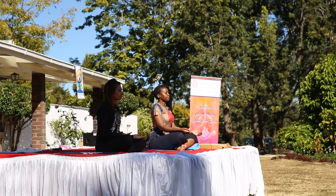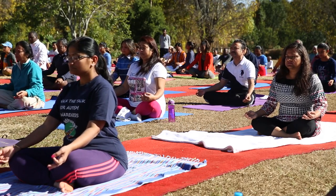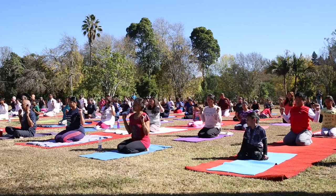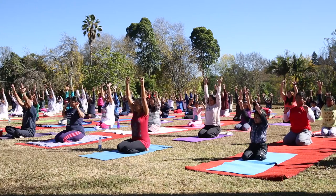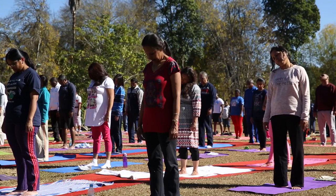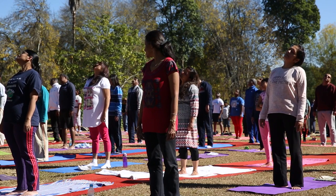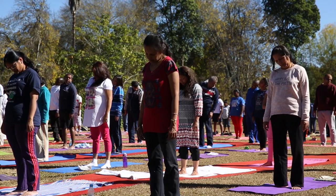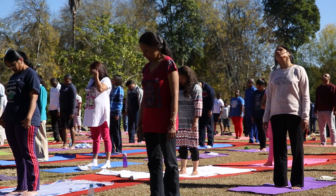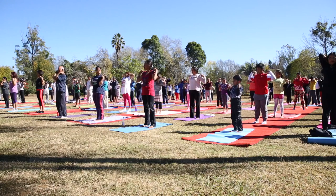Take a deep breath in and relax. Pointing next towards the right side, and towards the left, and round. Pointing towards the sky as you move around in circles with the eyes.